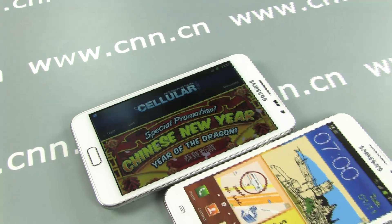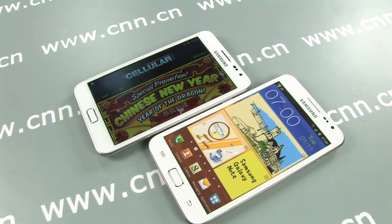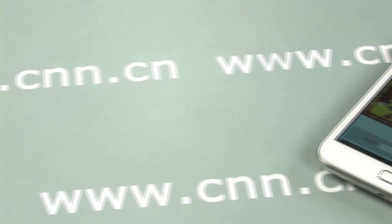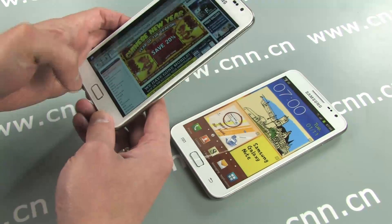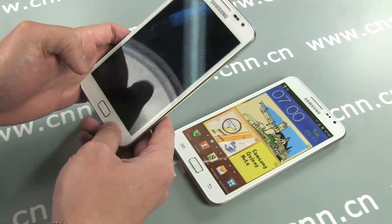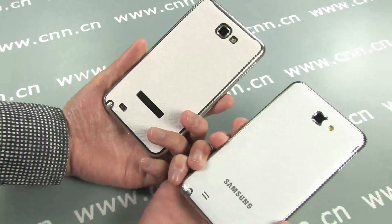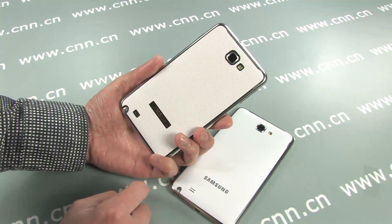The Galaxy Note. It's big, but it's quite good. We got a lot of aftermarket stuff for this already. Check out this battery cover.